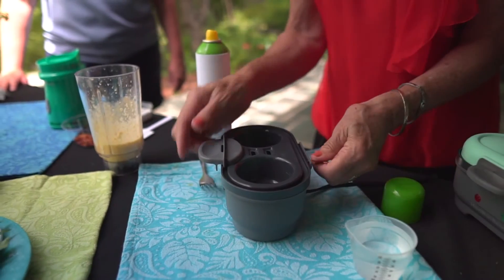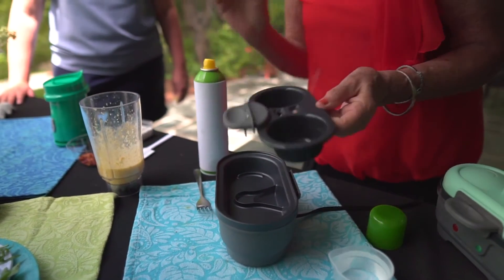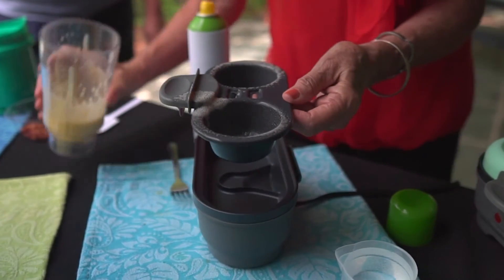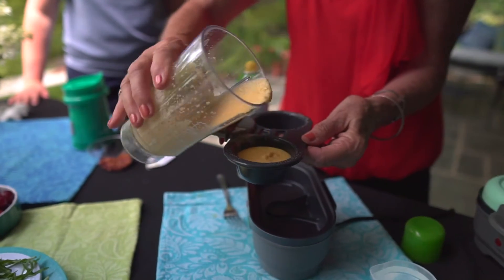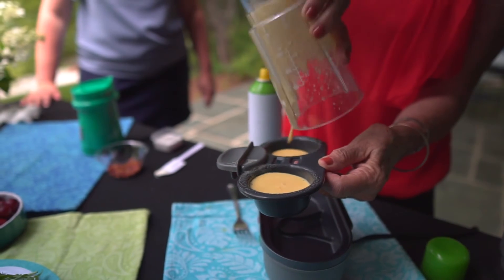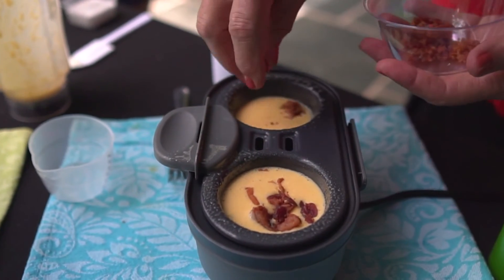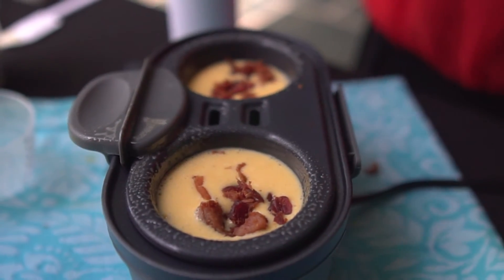I take this out, and there's a line on here that tells me where to fill it to. So I'm going to spray it first with cooking spray, and then pour this mixture right up to that line — exactly the amount that's necessary. Add the bacon on top. You don't have to have bacon; you can make it vegetarian if you want.